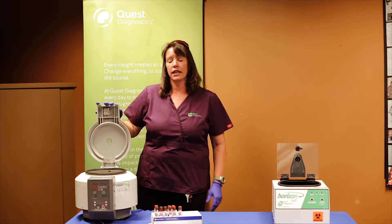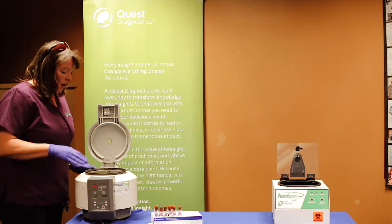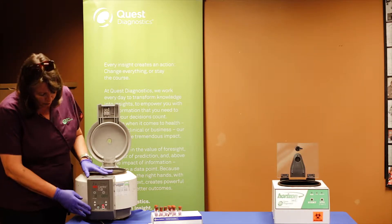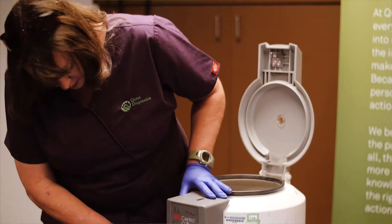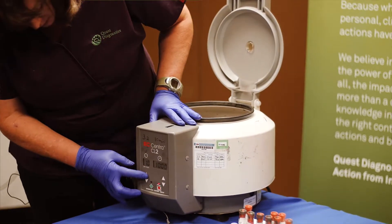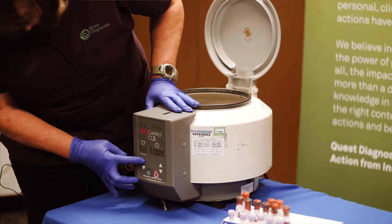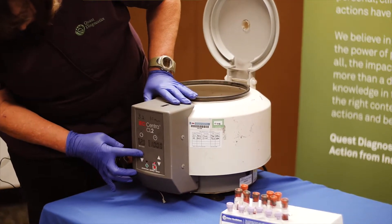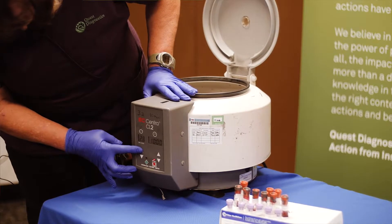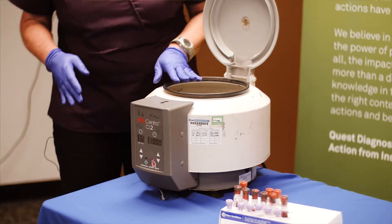The reason I have this one here today is because when we send these out to the statewide sites, we need to make sure that these are set up properly when they are plugged in. When you plug them in, they are automatically set at 0.1, and you must push the button to set them up to 3.2 in order for this to spin at the correct RPMs. The time has already been automatically set for you at 10 minutes, so you do not have to worry about that.